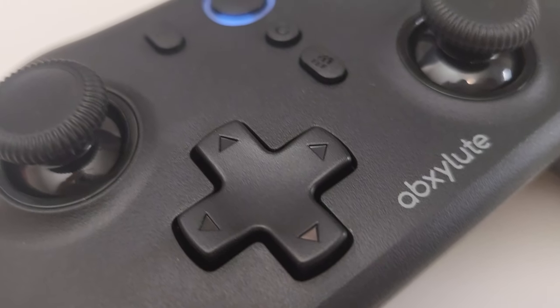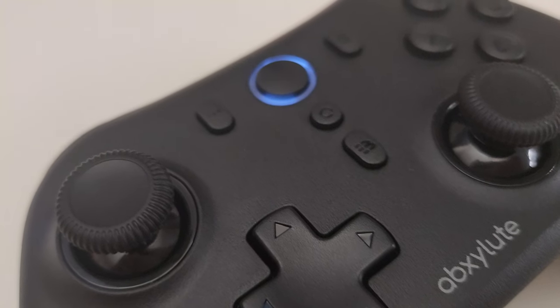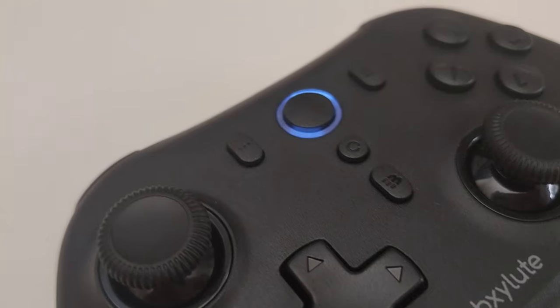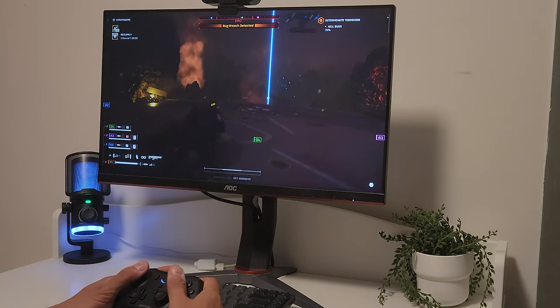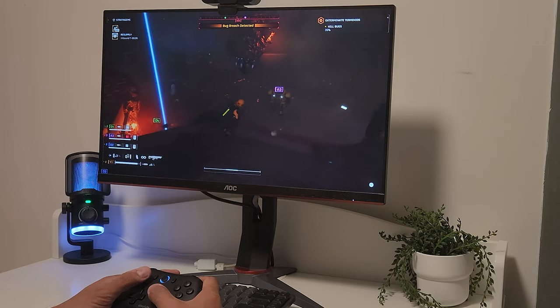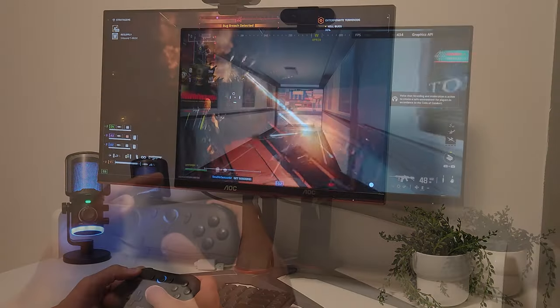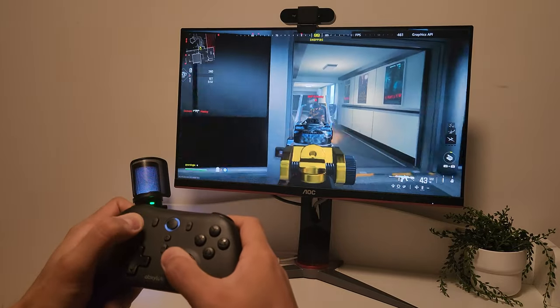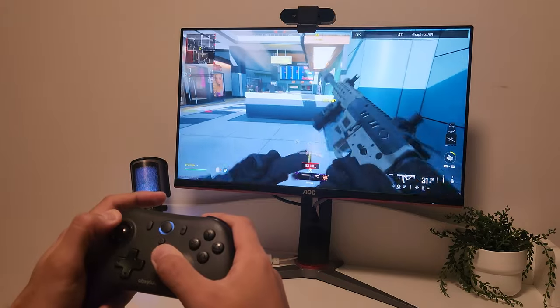So how does it perform? I tested the Absolute C6 in Helldivers 2 and Call of Duty Modern Warfare 3, and here's what I found. The analog sticks are very responsive with no noticeable dead zones, which is crucial for precise movements in shooters. The triggers have a decent amount of resistance and they feel really nice. The D-pad is also pretty good — the presses feel solid with good precision. Overall, it offered a solid experience in both titles.